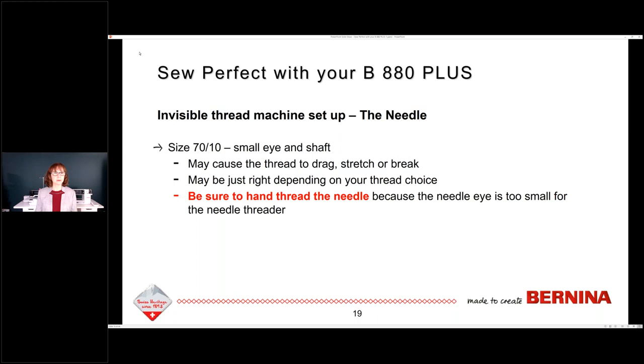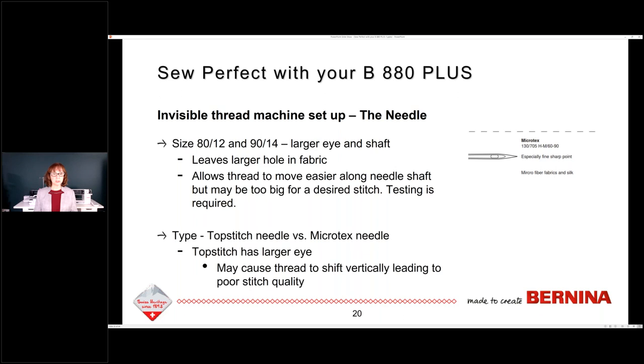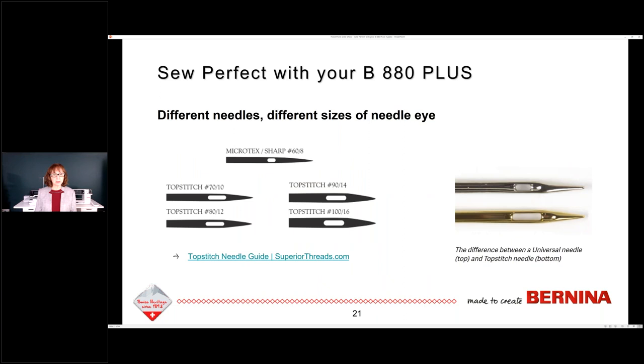The other needles I tested were 80/12s and 90/14s. These do leave a slightly larger hole in the fabric, but it does allow the thread to move easier along the needle shaft. It may be too big though for a desired stitch, so testing is definitely required. Type of needle matters — are you using a top stitch needle or a microtex? That depends on what your fabric is. Both are sharps. The top stitch needle has a larger eye, but you have to think about the thread possibly shifting vertically in that larger eye, leading to poor stitch quality.